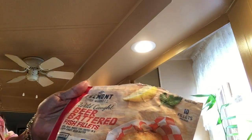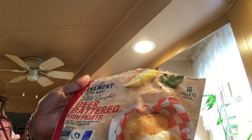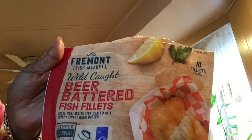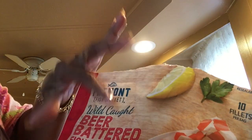Hey ladies, how's your day going? Mine is going fine. I'm going to make me a sandwich out of these fish fillets I bought from Aldi. This is Fremont brand wild carp beer-battered fish fillets. This is what they look like on the package, and this is what they look like frozen. I'm going to put three of them in my air fryer.